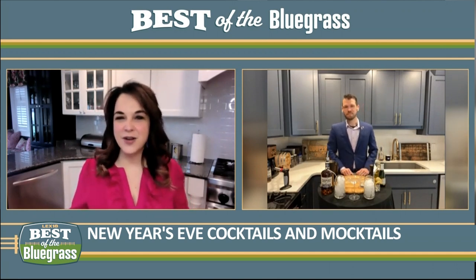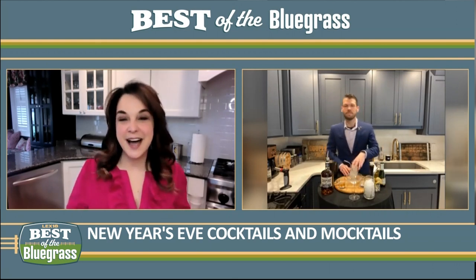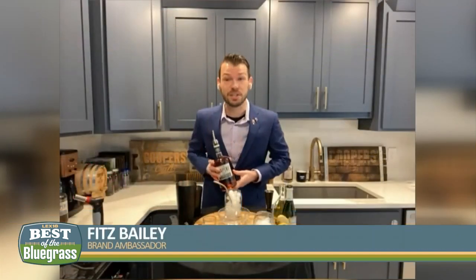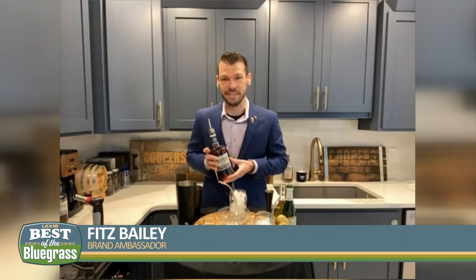So help us — for all of those of us who will be celebrating at home this year — give us some drink ideas, cocktails and mocktails. So I have three easy, bubbly, delicious beverages. The first one I'm going to make for you is called the Sage Advice.